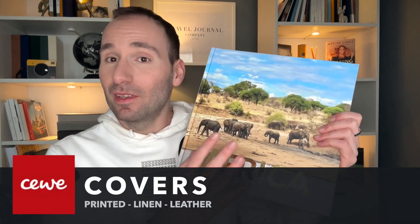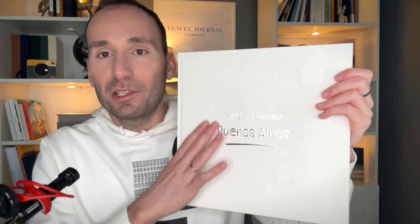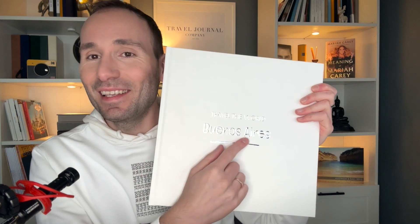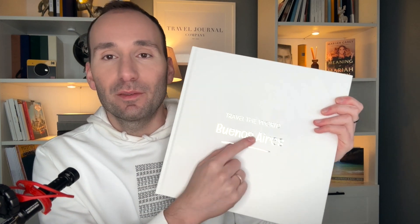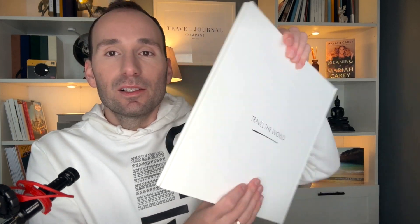For the covers, you can choose the printed cover, which is personalized back and front with a Siwi logo on the spine. Or you can choose a luxury leather or linen. I've got this other book here which is a white linen cover, and you can see there are metallic titles on the front and back as well. This is a more luxurious option and I think it's slightly more expensive than the printed one.